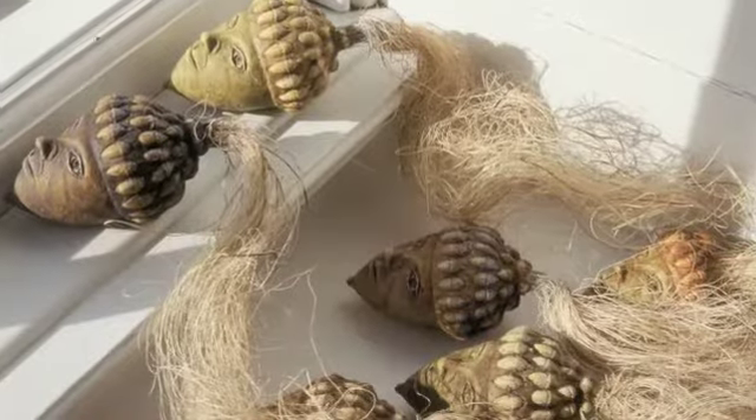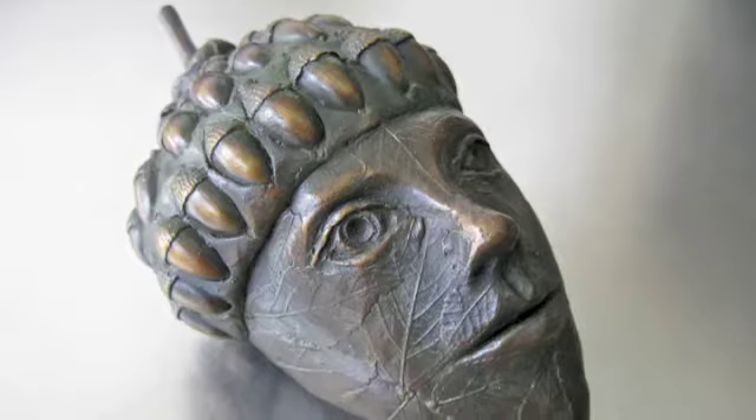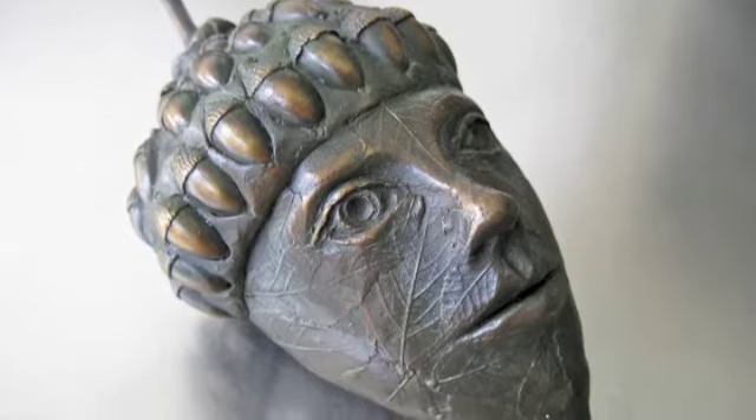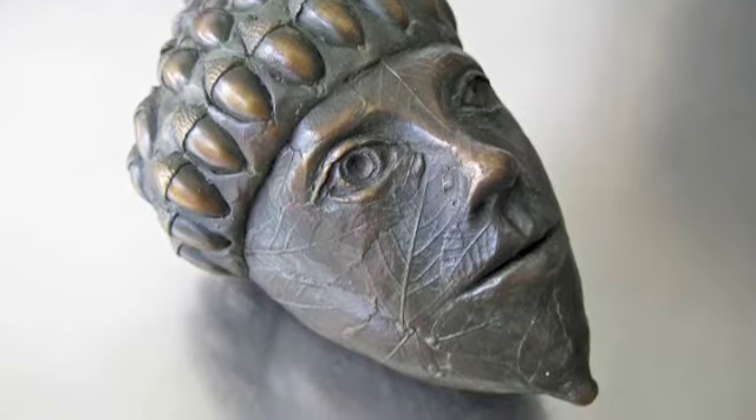About a year ago I cast one of those acorn heads in bronze and it was beautiful. It convinced me that the large head should be in bronze. Aside from the beauty of bronze, which harkens back to a long tradition of statuary, in my work I do allude to the past as well as the present.